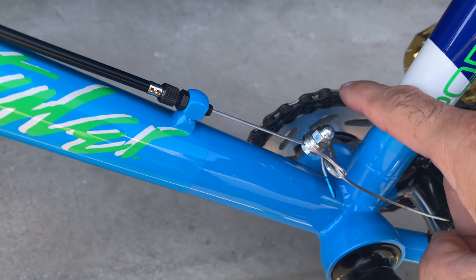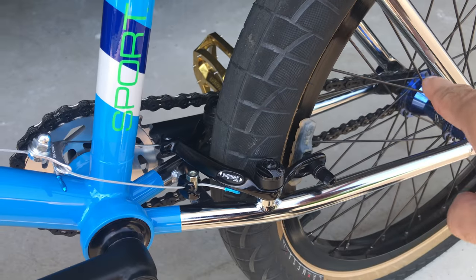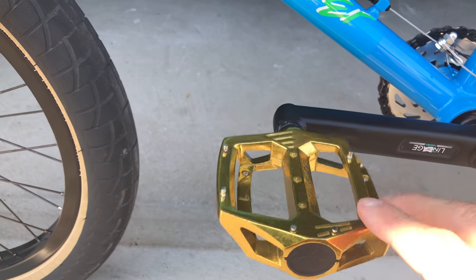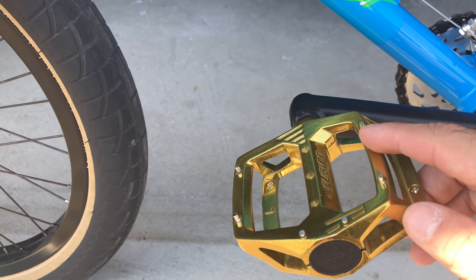Working our way back, we have Haro cranks — the Pro Series — with a 28-spline Haro sprocket. I run 28/9 gearing on this bike. It's a little tall but it works for me.